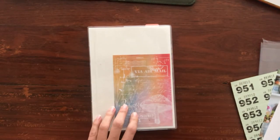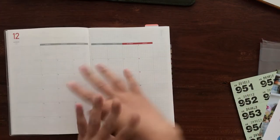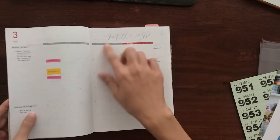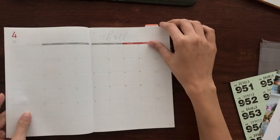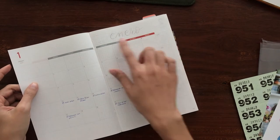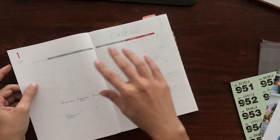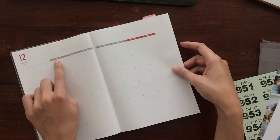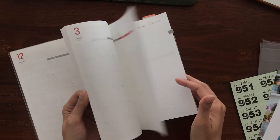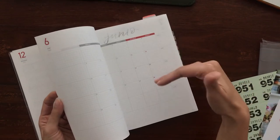Here is the Take a Note planner. Another thing I did to save time is pre-add the monthly headers. I only added the months that correspond to this year, 2020. I didn't add it to December 2019 or the three extra months this planner gives you in 2021, which are January through March — that way I know I am in the current year.